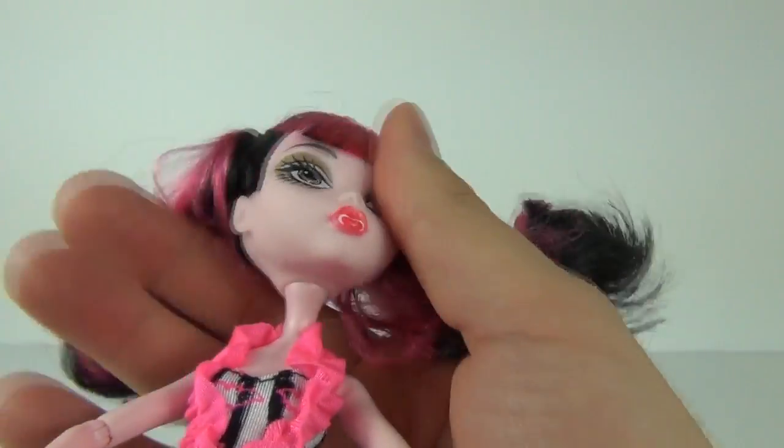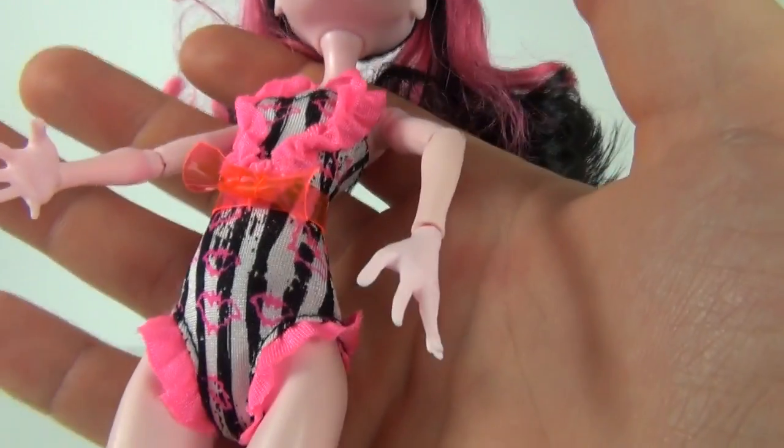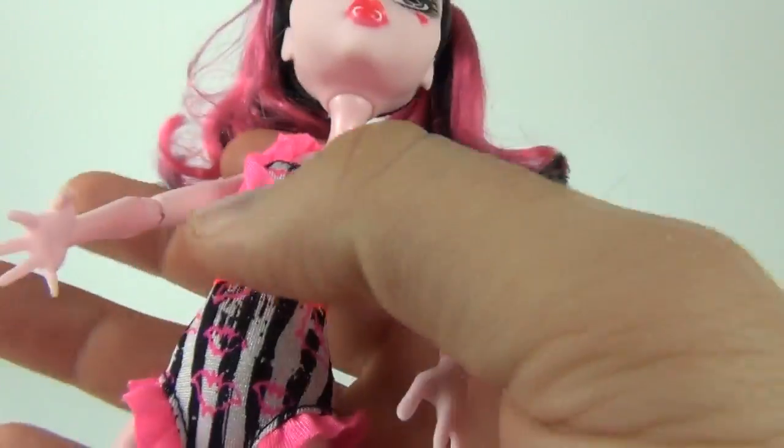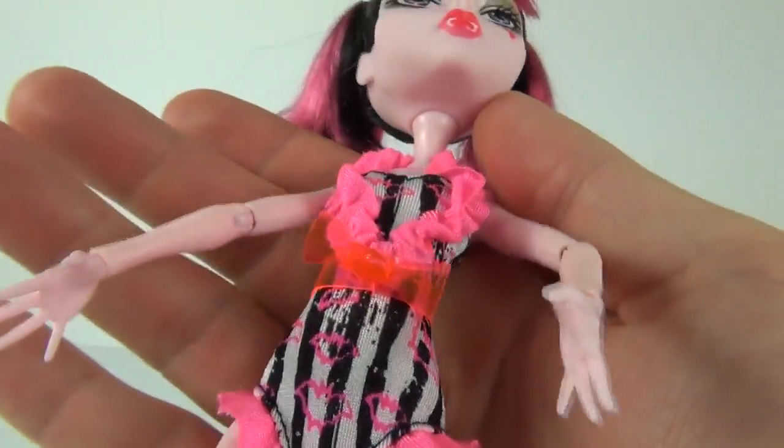And of course you can move Draculaura's head as normal. And then her suit is really really nice — lots of shocking pink highlights to it, with the pink bats as well. And then we get this translucent reddish pink bow to the middle of that. That is really nice.